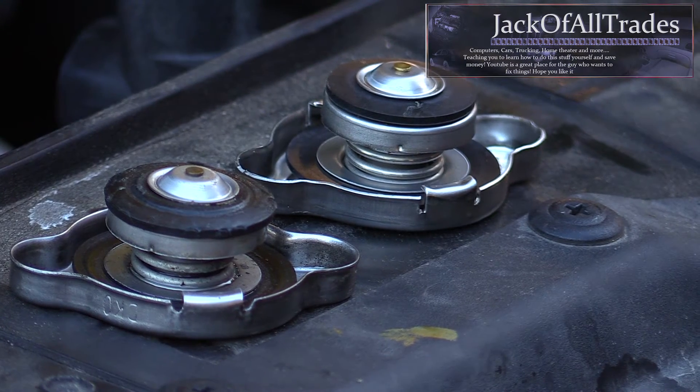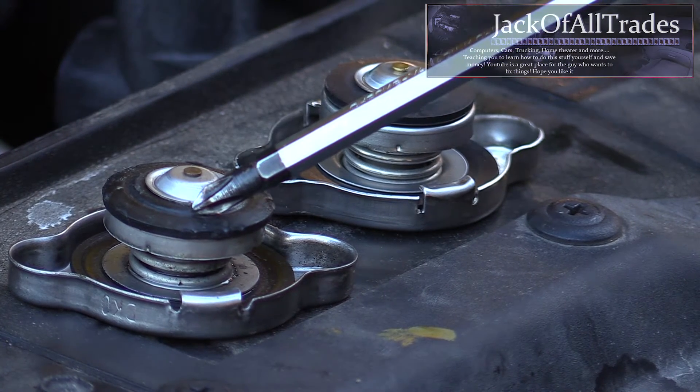This causes your coolant level to become lower, which could cause air to be trapped in the system or an engine overheat. So it's a good idea to replace your radiator cap if it looks like this.